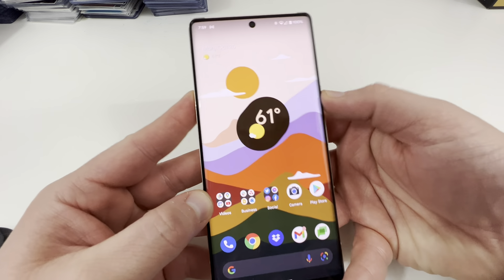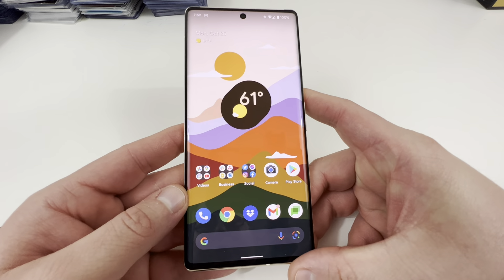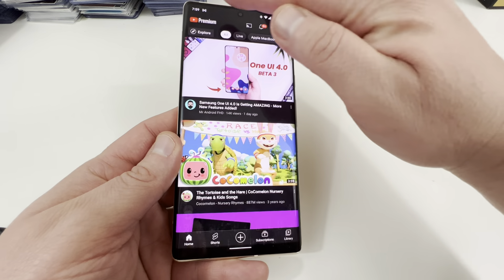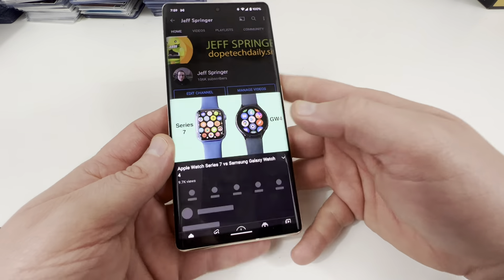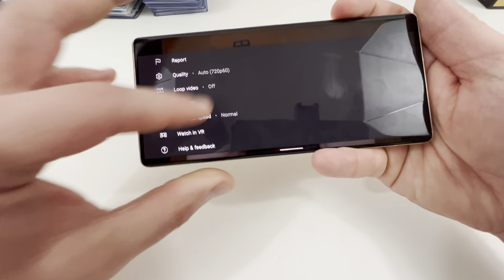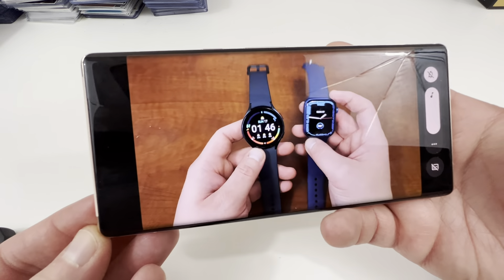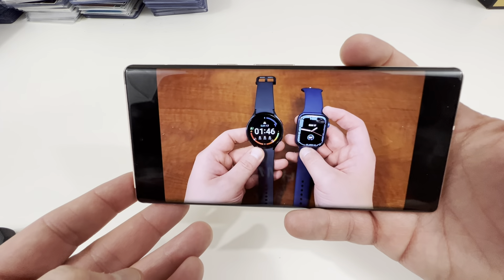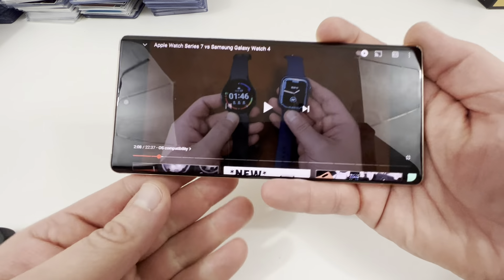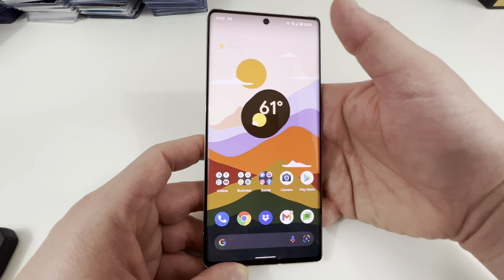Last thing: speaker quality. Someone asked about the speakers. In my opinion, they are really, really good — probably some of the best speakers on a candy bar style Android phone that I've seen. I could pair them favorably with pretty much any other Android phone. I'll play one of my videos so you can hear — the Galaxy Watch 4 and Apple Watch Series 7 comparison video. I think the speaker is very loud. I've played podcasts on it, listened to music, watched some videos. Very, very good stuff. And you guys can see the battery is still at 100%.